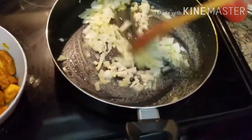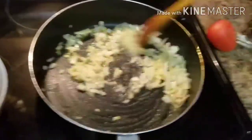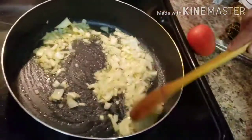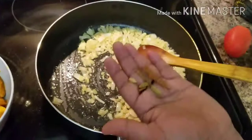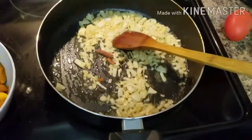I will give you a little tomato puree. This is the first channel of big sauce. We have three different spices. This is why the color is red.